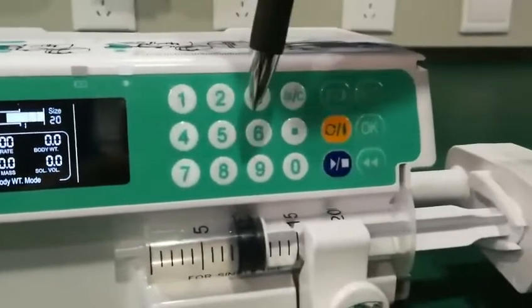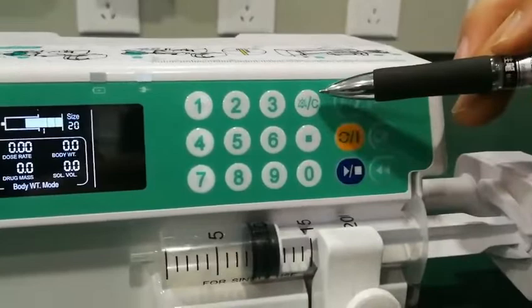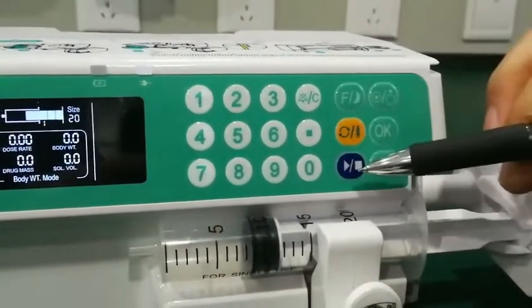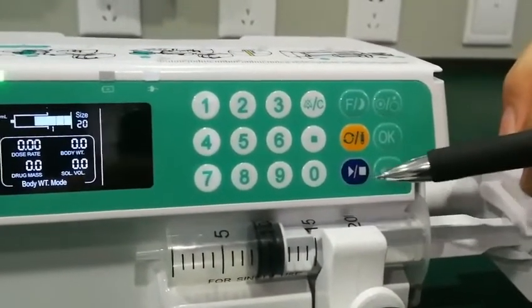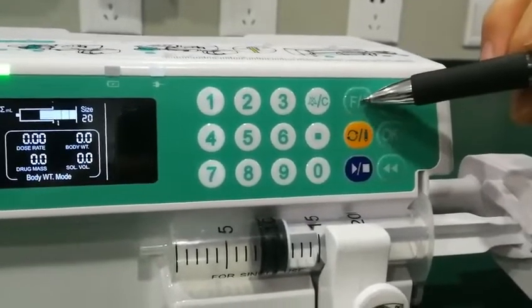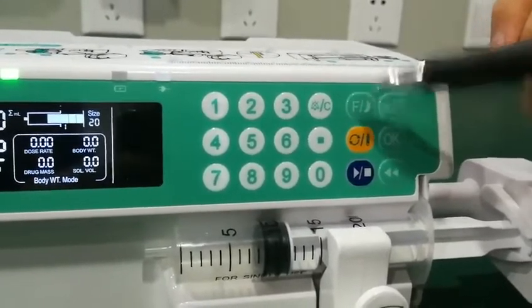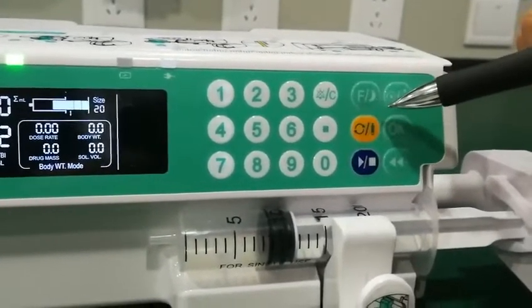Here is the keypad to set the machine parameters. Here is alarm and clear, here is start and stop, here is bolus and confirm. Here is night mode and occlusion level selection. Now I will introduce you to some functions.